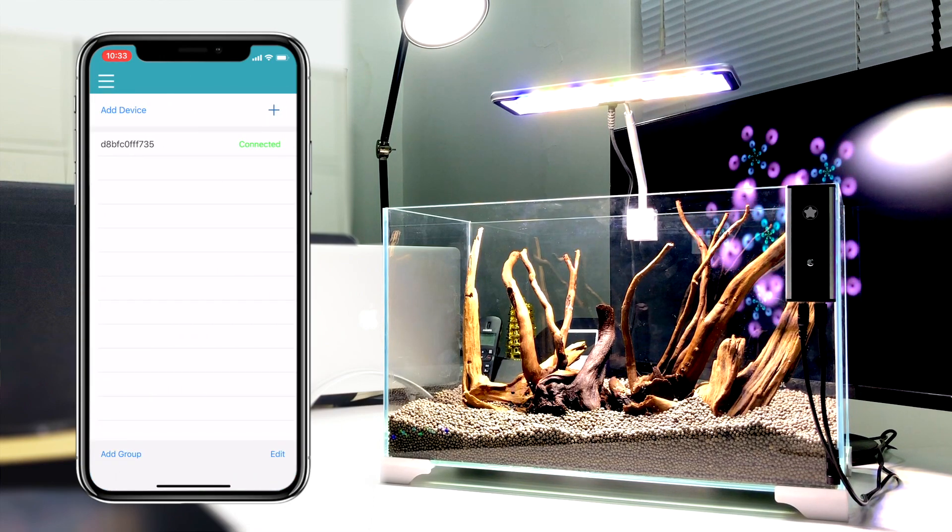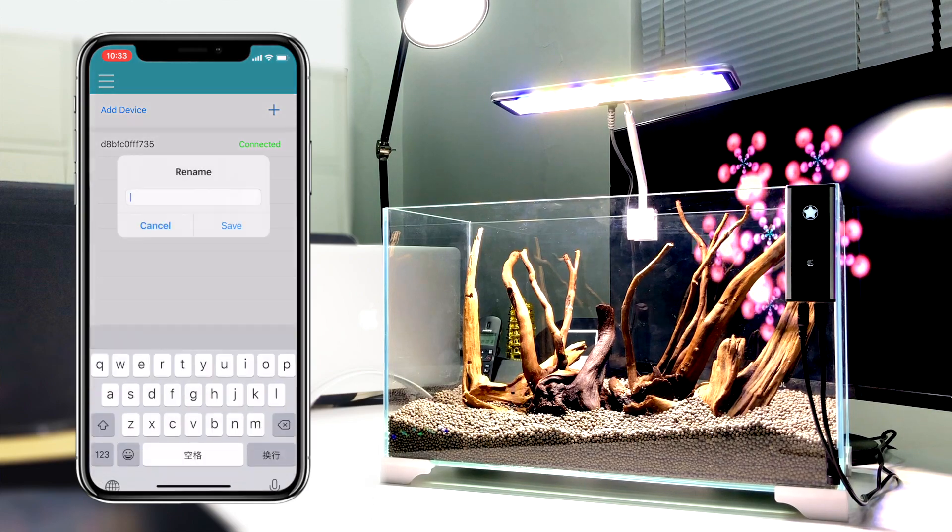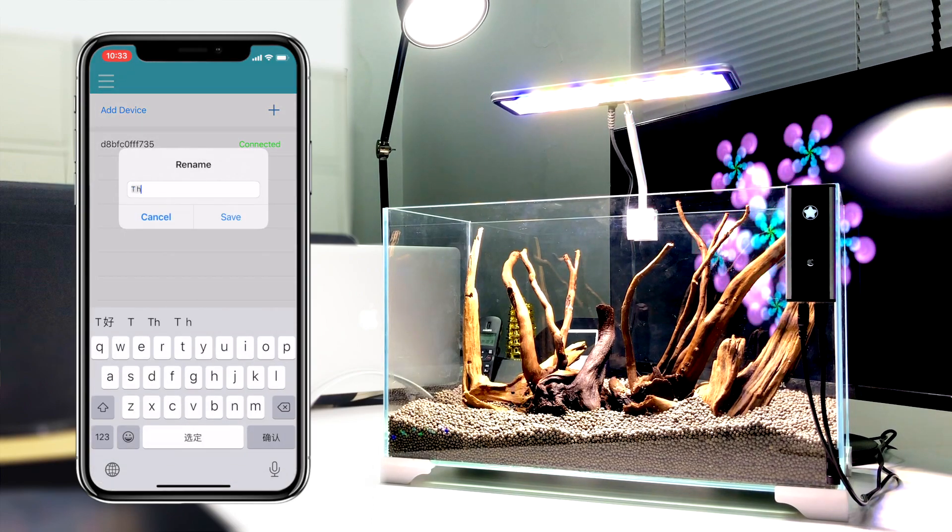After connecting, the device will appear in the device list. Now you can try renaming the device as Thor X.